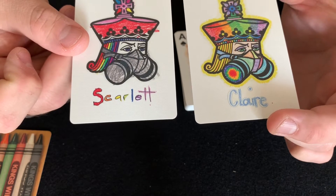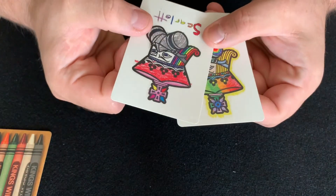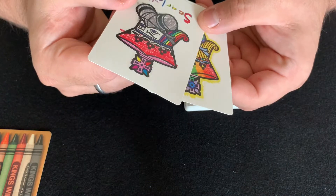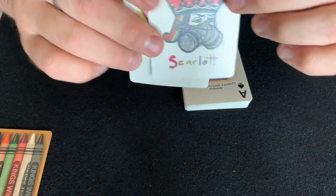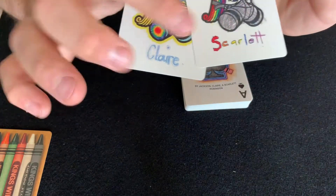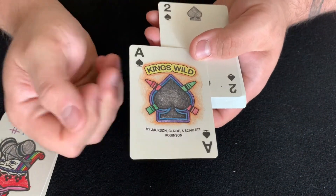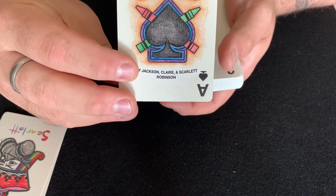Here are the jokers — both are different in their own right with the color scheme. I love that they have been hand-colored like that, that is so neat. The jokers even have kids' names on the bottom, which is really cool. And then we've got the ace of spades — a nice large spade with some crayons going through it.